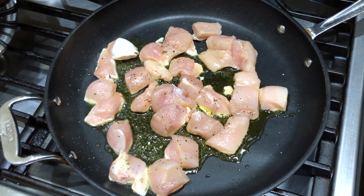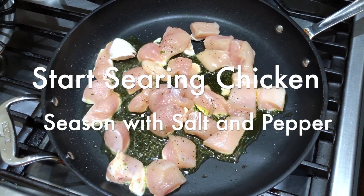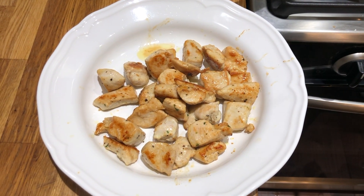The first step is to put about two tablespoons of olive oil and start to sear your chicken. Season it with salt and pepper. We've browned up the chicken — set it aside.